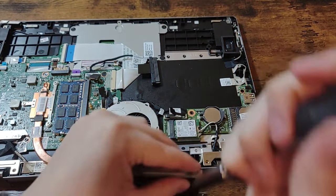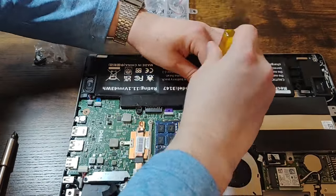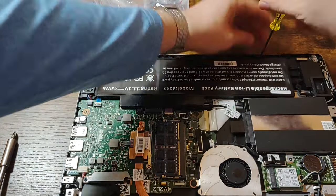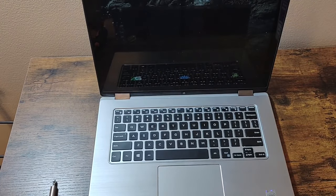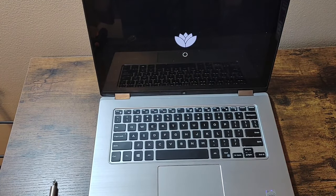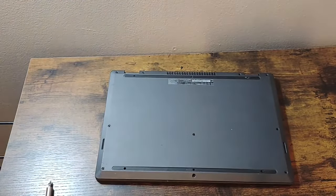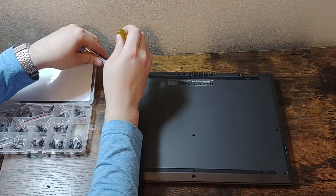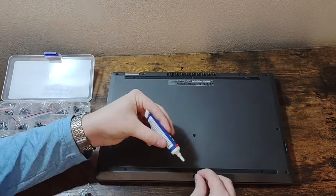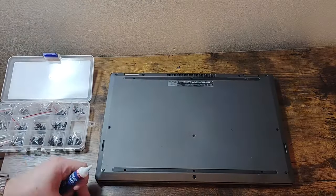Next I screwed in the hard drive caddy and screwed in the SSD, then screwed in the battery as well. A quick test shows that the battery is working and the OS boots up. After that, I put in the bottom panel and used thread locker on all the new screws — it won't prevent the screws from being removed if I want, but it will prevent them from getting loose on their own.